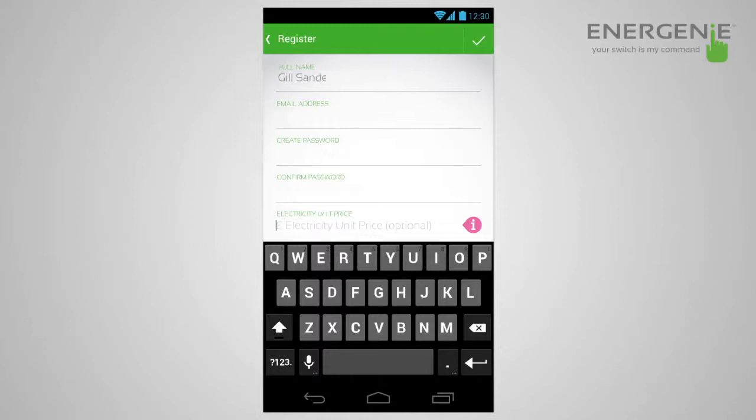First of all, you just need to put in your first name, your last name, your email address, a password, and also you have the option of adding the unit price for your electricity. This can be found on most bills and this will allow you to put costs into the system so you can see how much appliances are costing you.